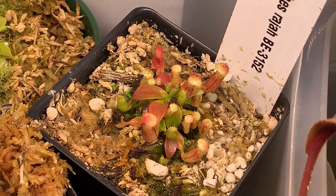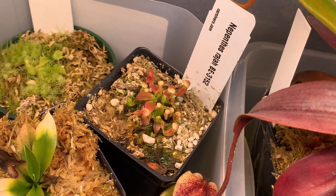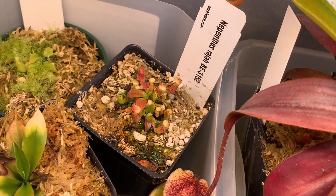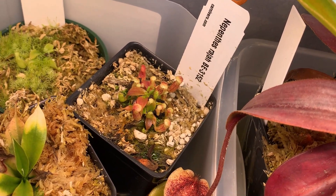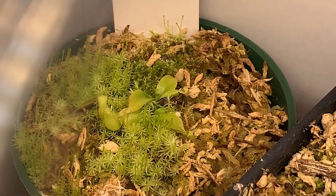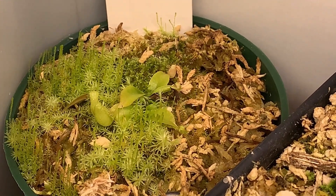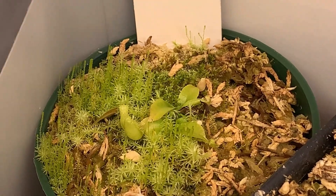I had never had experience with attenboroughii before, but I figured it would be somewhat similar to rajah. Now, this BE-3152 rajah over here, which has grown a ton since I got it about a year ago — I didn't actually feed it osmocote pellets right away, which may have been one of the differences. I didn't have osmocote pellets at the time, and when I did start feeding it osmocote pellets, it started to grow faster. So not thinking that it might want to acclimate first before being fed, I figured I had to start with the attenboroughii right away.